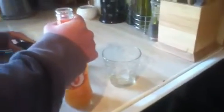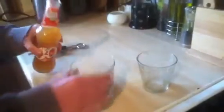So I'm just going to open it up. Okay, so I'm just going to pour a couple of glasses in. Okay, so can you see the colour of that?